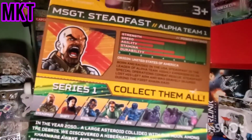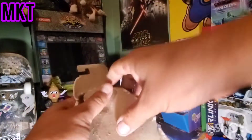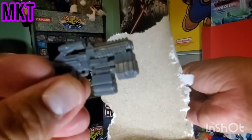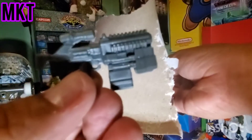G.I. Joe style knockoff G.I. Joes - let's go ahead and unbox them. First we got the space gun. It's a nice accessory! We got the helmet.